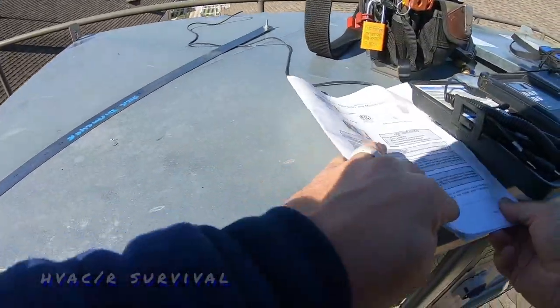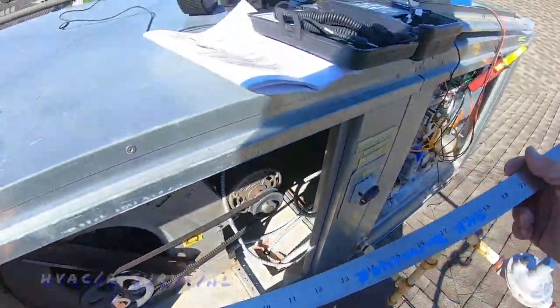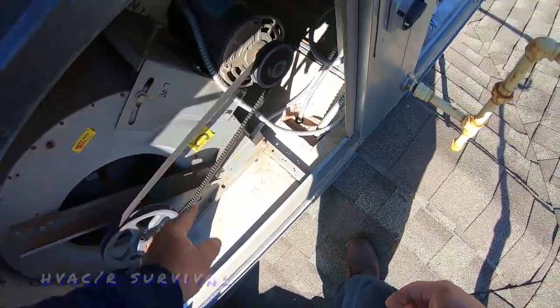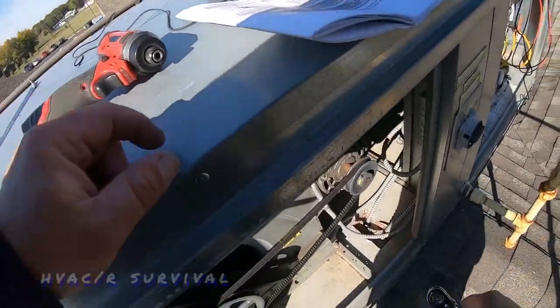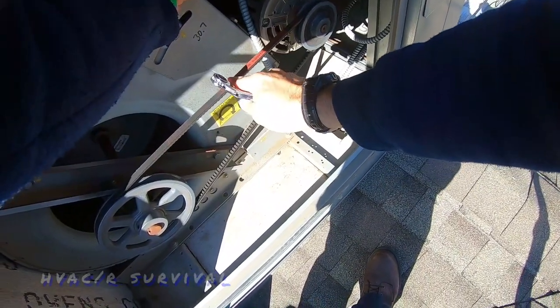That's about two feet of belt span, so the spec would be an eighth of an inch of deflection. I think it's a little more than that. If I had a belt tension tool it would be a lot easier, but we'll play by their rules. That's a lot better.